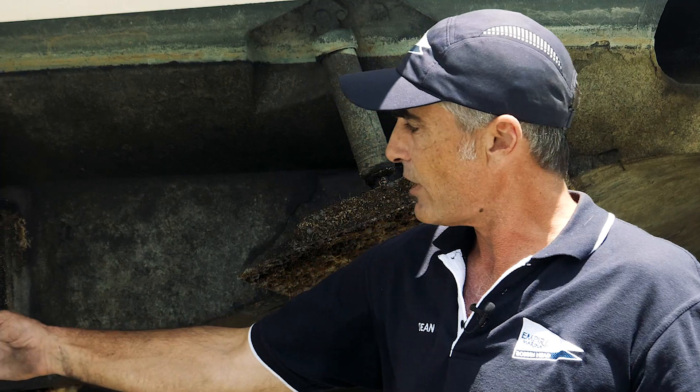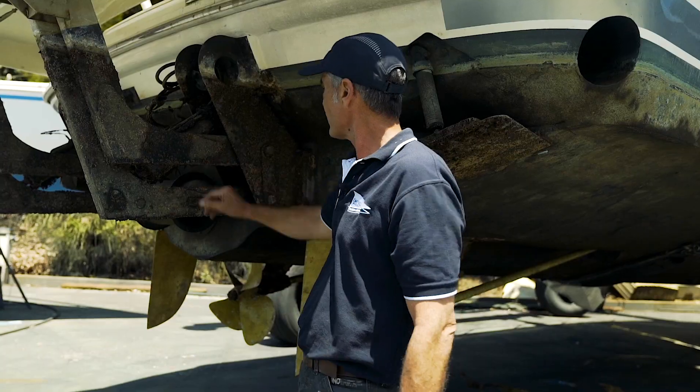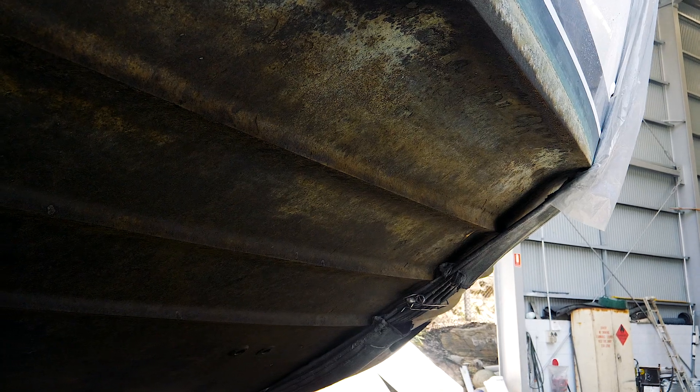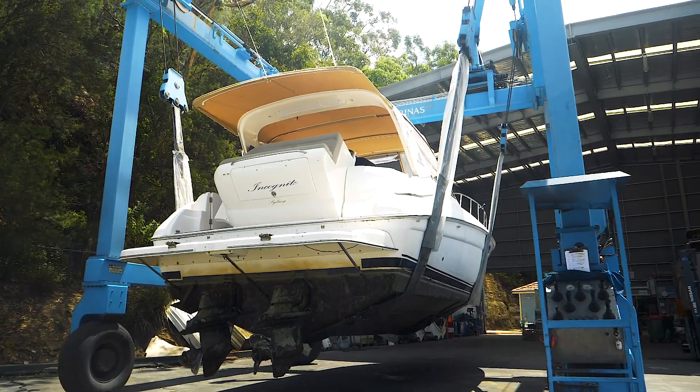So we've brought this vessel up to have a look. Straight away I can see that the anodes here need replacing. The hardware's in good shape, so we'll check thruster blades, make sure they're all intact. Having a good look under the boat, we're starting to get some shell growth on areas, and the hull's getting a heavy coating of slime on it.